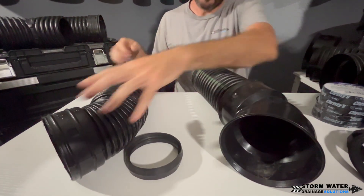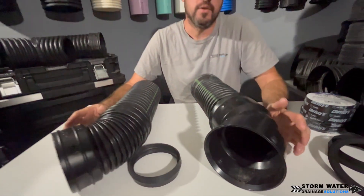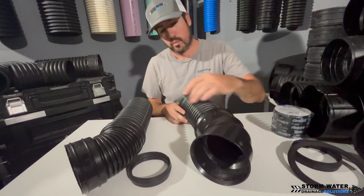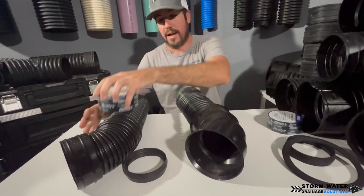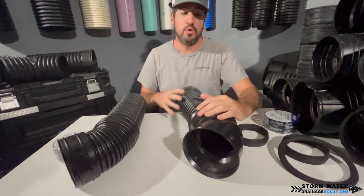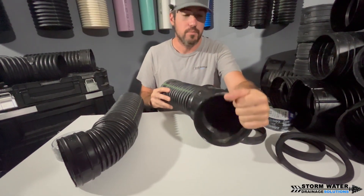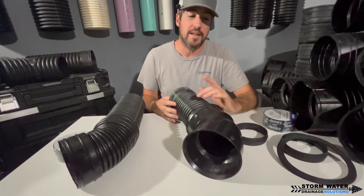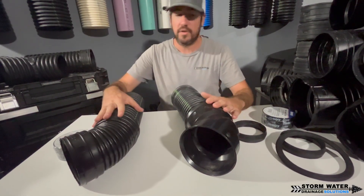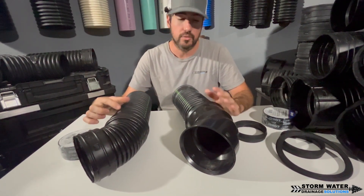With both of these pipe types, what I like about them is when you have ground movement — settling, shifting in the ground — when these are connected either with tile tape for the single wall or the EPDM gasket for the dual wall, these can move in the ground. The joint can actually expand and contract and move with ground shifts, which is good because then you don't have anything cracking or breaking.